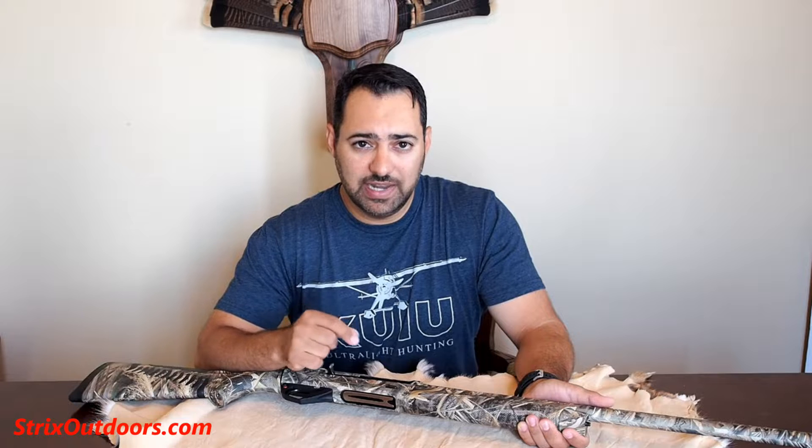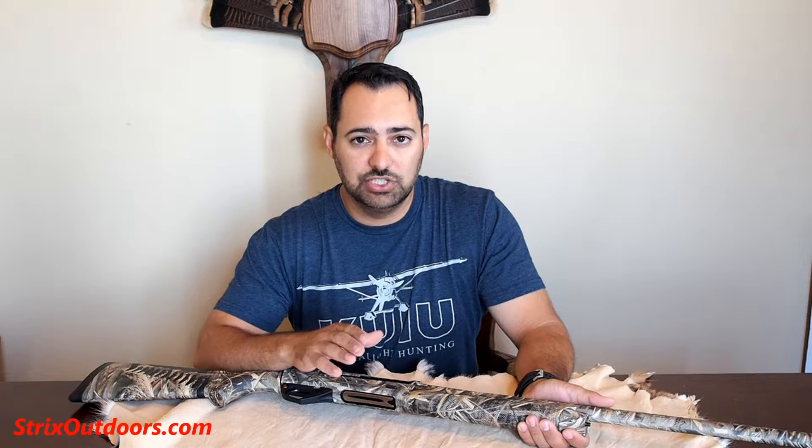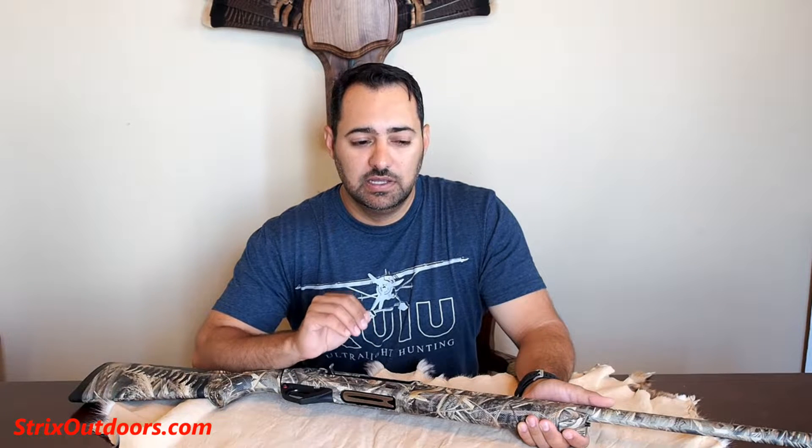Primarily shooting two and three quarter inch loads, everything from very light one ounce loads to the standard one and an eighth high velocity loads, and only recently — probably the last 200 rounds or so — have been three inch shells. No three and a half inch shells so far. In fact, straight out of the box I shot the lightest loads that I've shot with this gun without a hiccup.